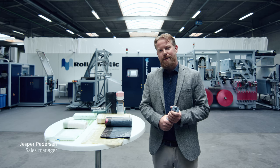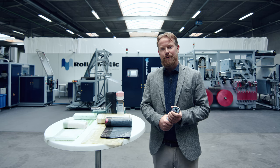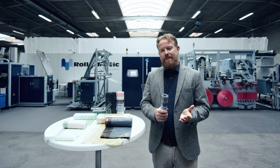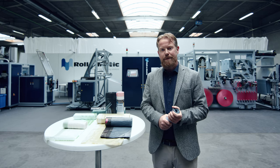Today we are at the RollerMagic workshop, but we would very much have liked to have been at the NPE show in Orlando, but unfortunately this was cancelled. The line behind me is one of the lines we would have wished to show you — it's our draw tape line.